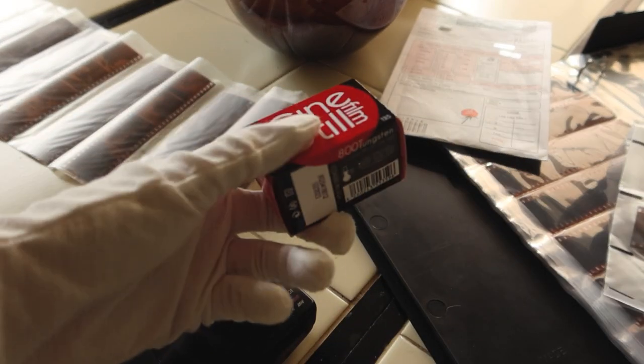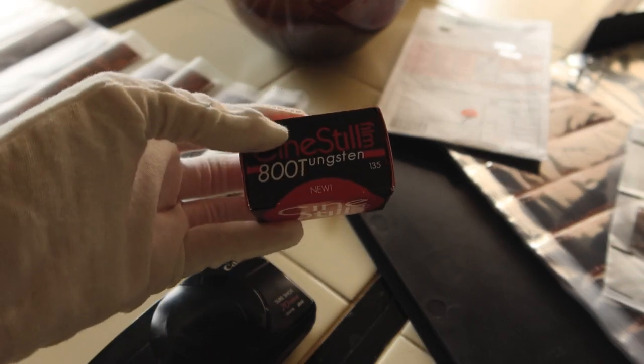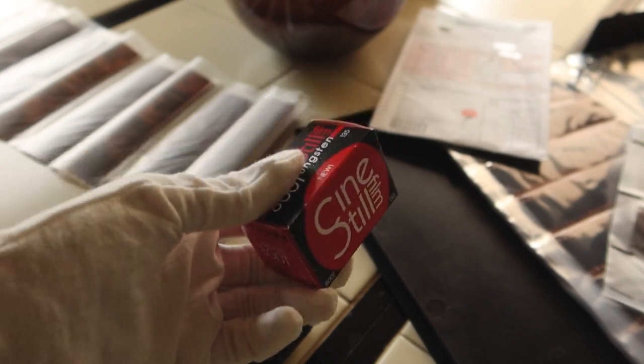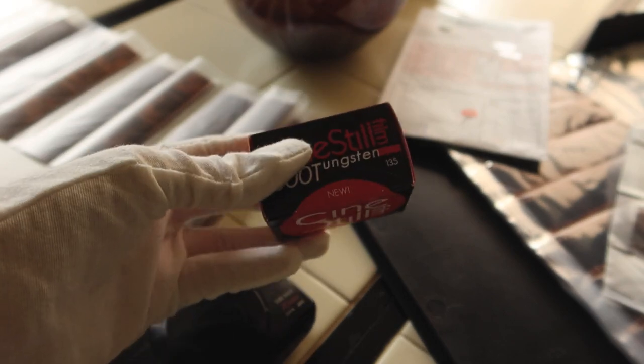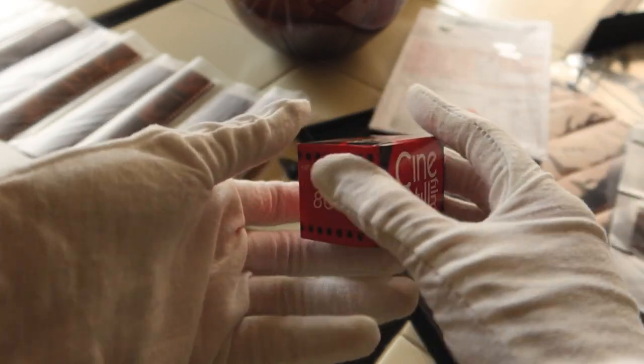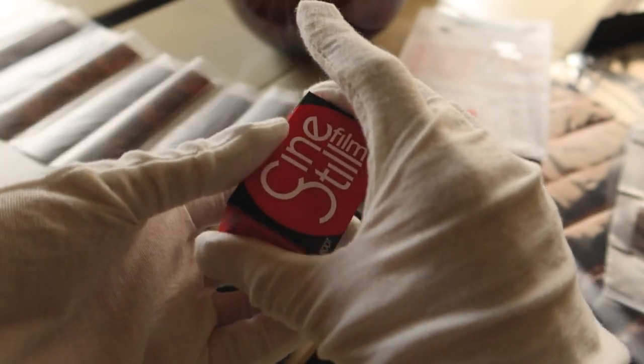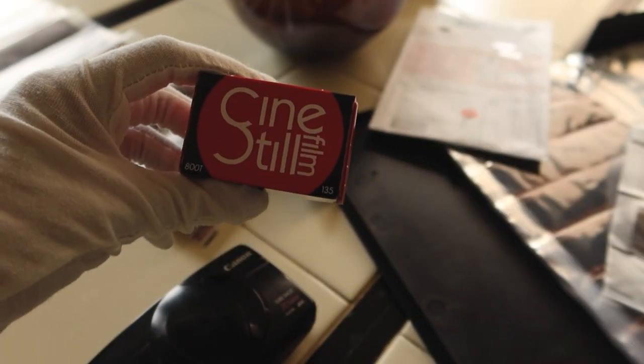I also bought a new film stock to try: Cinesdell 800 Tungsten. This is supposed to be really good for night shots, indoor lighting, and low light situations in general. I'm excited to try this out — that's probably what I'm going to work on next. That's my next passion project.